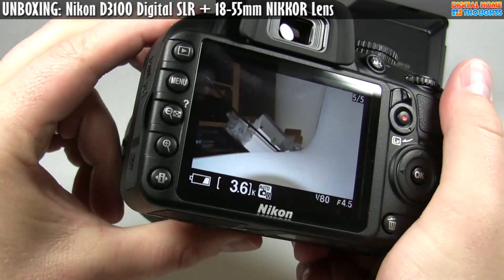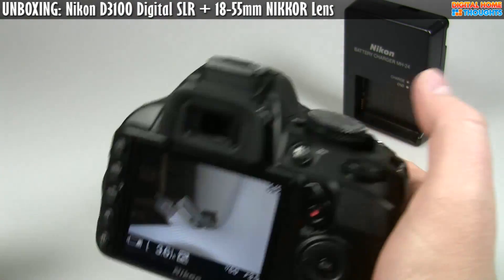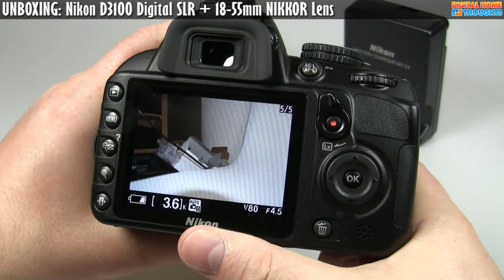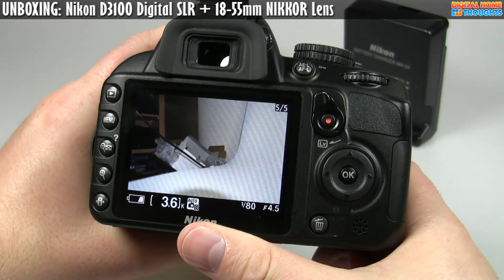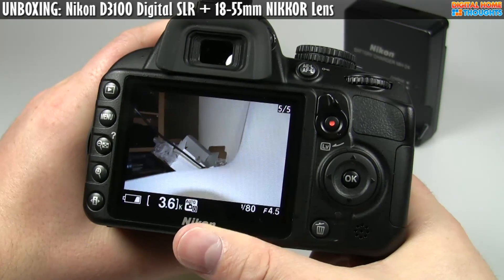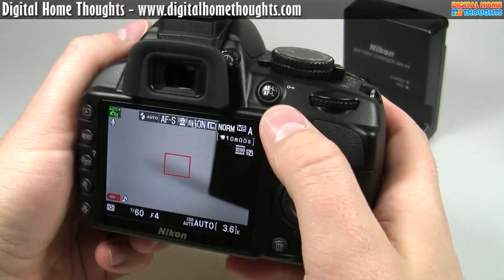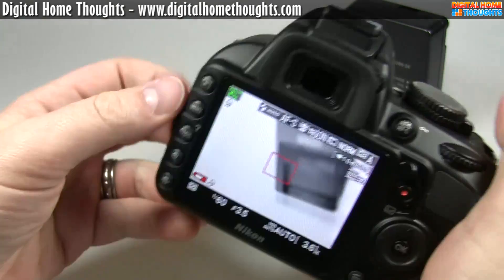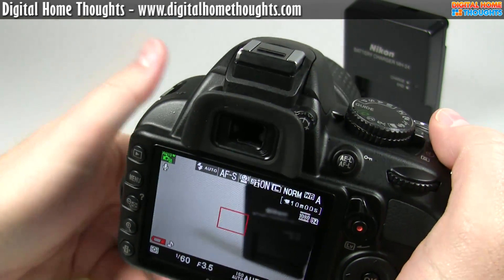The screen looks bigger — it is a three-inch screen, and it's a high-resolution screen. I'm pretty sure it's 920,000 pixels, which seems to be the standard Nikon screen they're using now. It has an 11-point autofocus system, and that's a big improvement — I believe the D3000 only had something like three autofocus points.